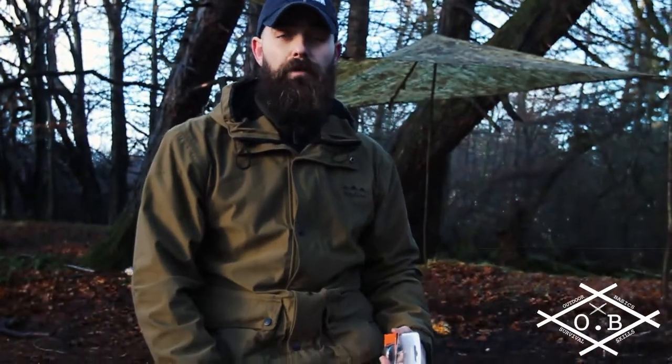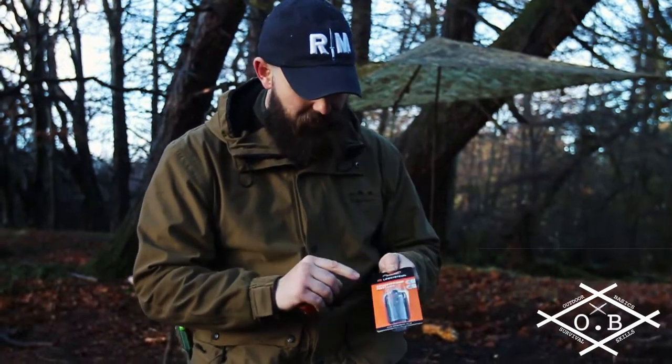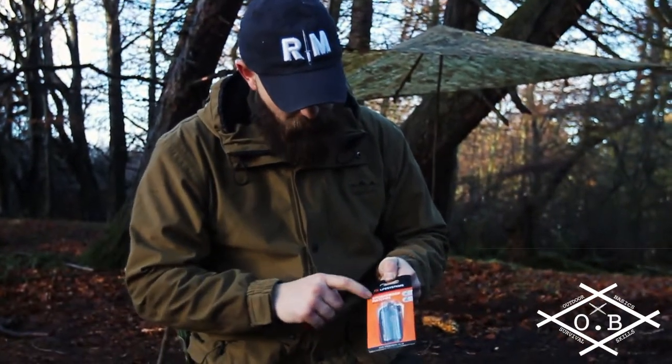Hi guys, Stuart and Alan here again for Outdoor Basics. Today I'm just going to do a quick test of the Life Systems Stormproof Matches.